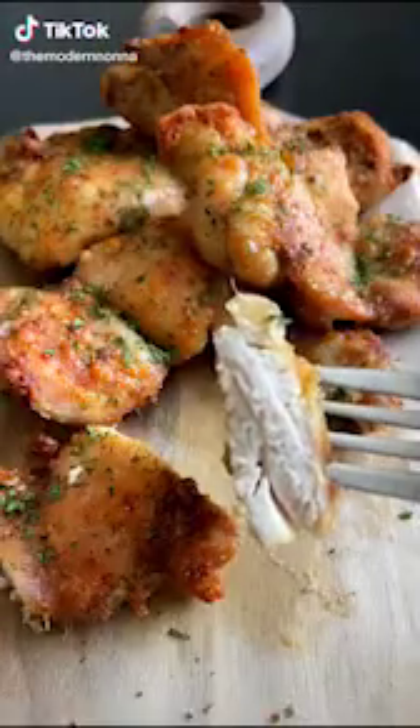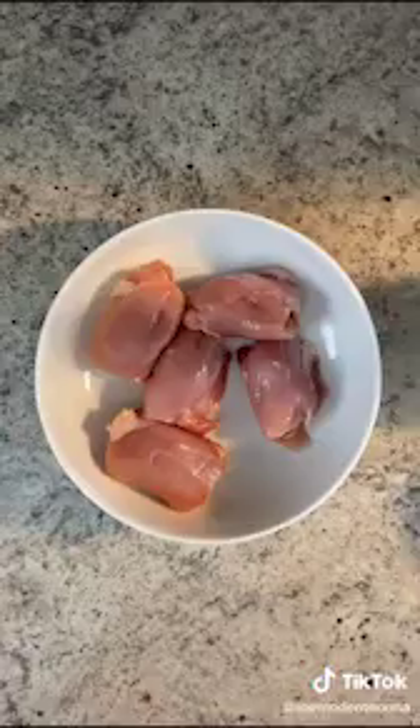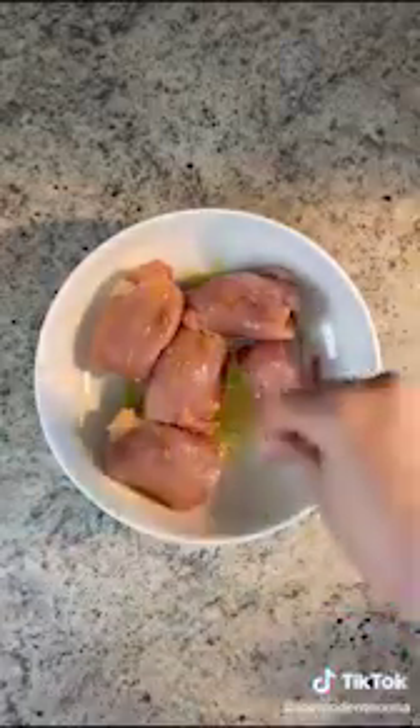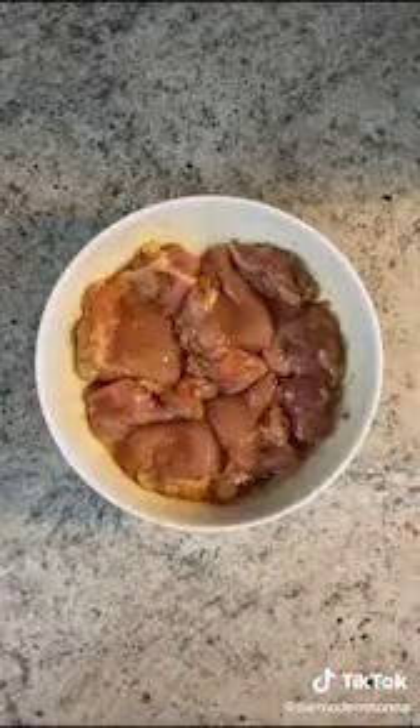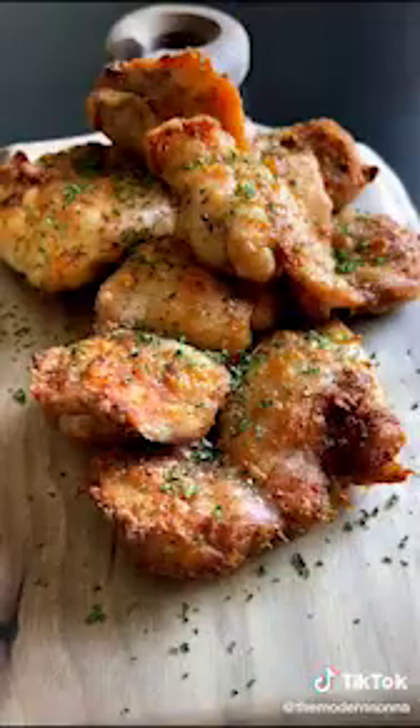If you love the sound of that, these are healthier, crispiest, boneless, skinless chicken thighs. Let's go. You can choose any cut of chicken. I'm using boneless, skinless, with a little bit of olive oil, salt, pepper, oregano, and onion powder.